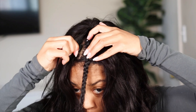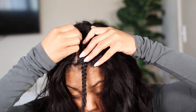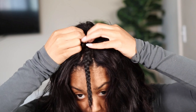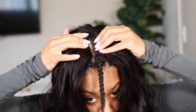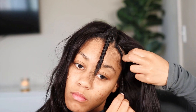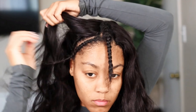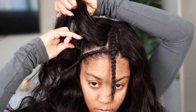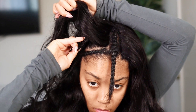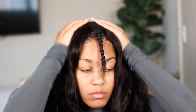I'm just positioning the wig where I want it to lay, and it was so flat — I could not believe it. I thought it was gonna be bulky or that I'd have problems, but I really did not. I'm going in to put the clips on the sides. You don't have to do this step, but for security I like to clip the sides so my wig won't show if the wind blows.